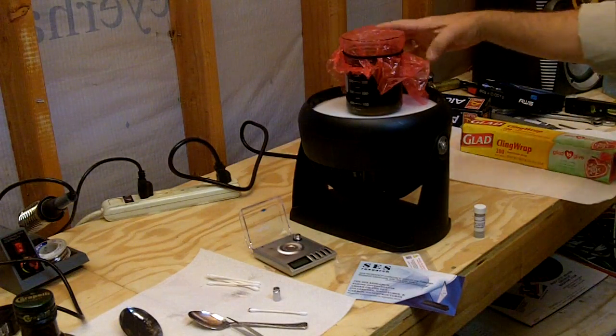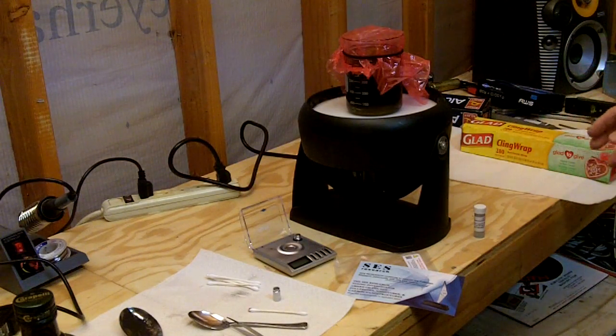The next thing I'm going to do is cover the whole thing with aluminum foil to keep it completely out of the light. It'll be in the dark, it'll sit here for two weeks, and I will follow up with you in about two weeks so we can see the progress and the final product. I'll show you how I'm going to filter it.